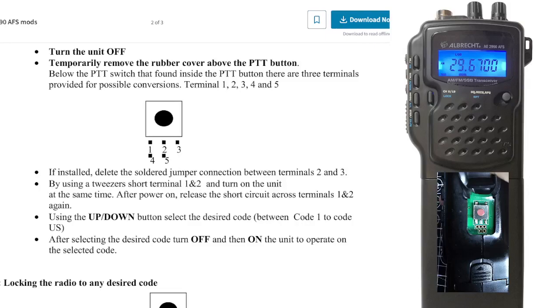Hamtech, welcome to my channel. This is the Albrecht AE2 990. It comes ready to convert to other bands.